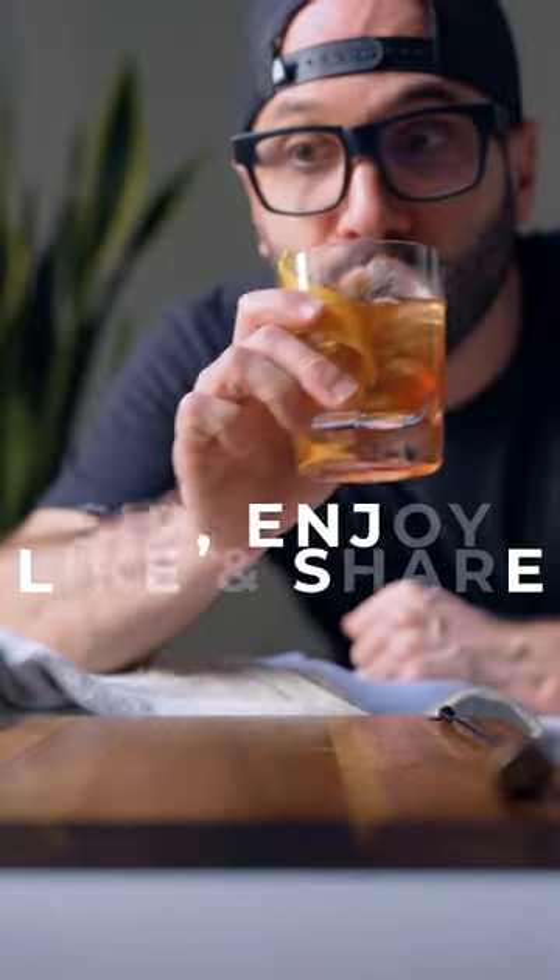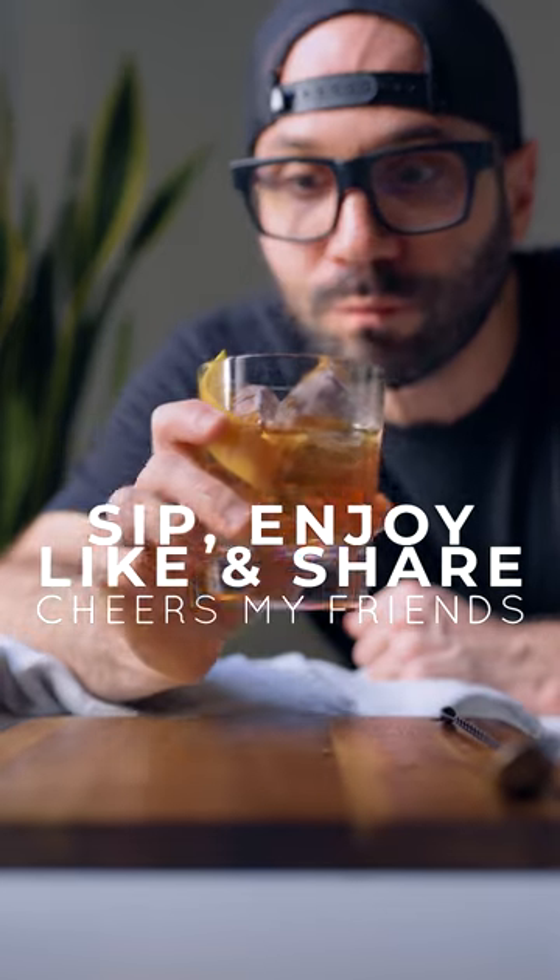And there you go my friends, the Toronto Fall. Sip, enjoy, like and share if you liked it. Cheers!